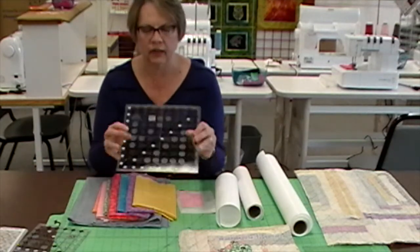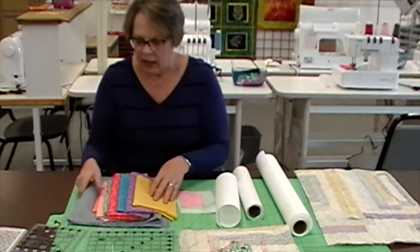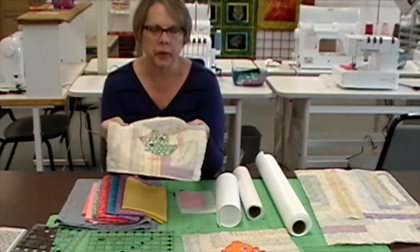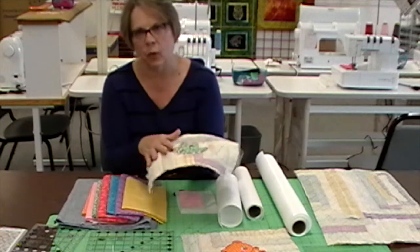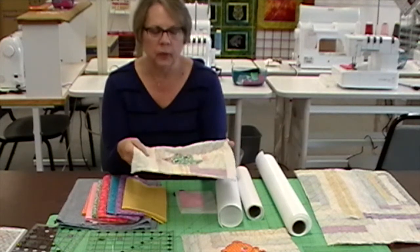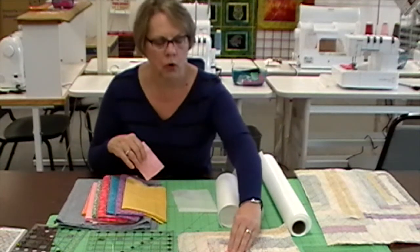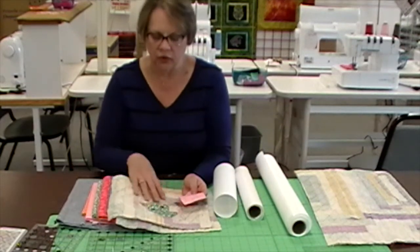We're going to need a square ruler — I have a 9-inch square ruler for this project — and we're going to need a couple of interfacings. Because the quilt is so old, the batting inside has become very lumpy and it's not the kind of quilt I'm going to want to take apart and re-bat, especially since there were already a lot of holes in it and it was really beyond restoration. So when I take my applique pieces I want to back them with something to give them a little bit more body as I'm appliqueing them onto the quilt block.